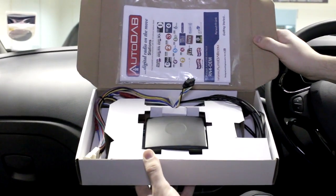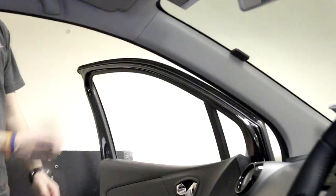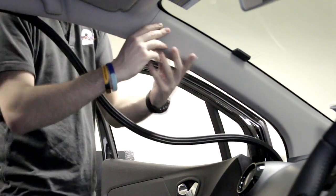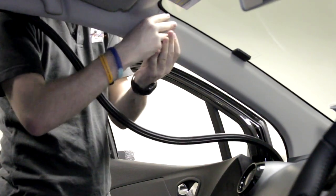Now we can start setting up the Autodab. Remove part of the door seal and remove the passenger side pillar to enable the attachment of the glass mount aerial.